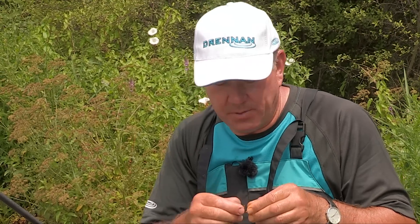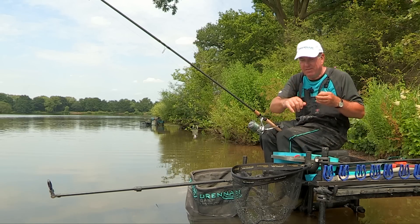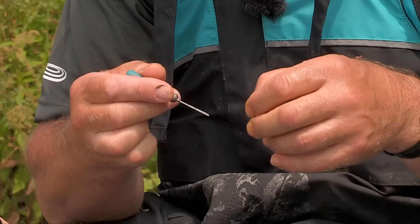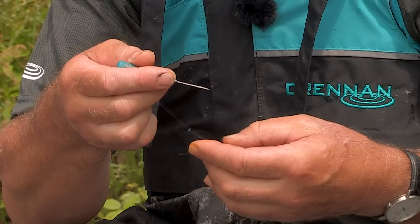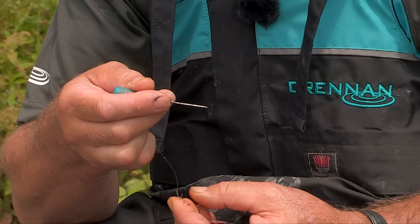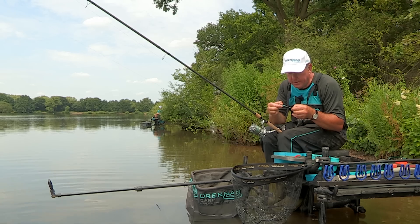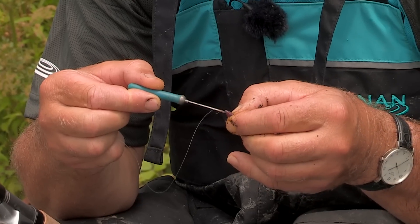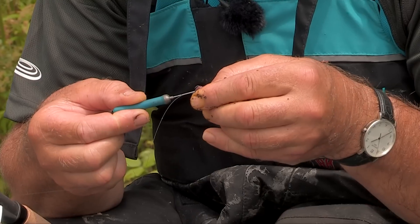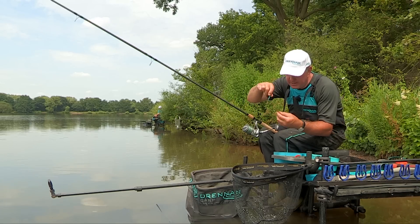So what I tend to do is fish with a hair rig and a push stop. Very simply, I take hold of the line and just twist it round my finger so it's locked off. Then I take hold of a worm — I'm just going to use a worm head — you squeeze the worm and then put the push stop through its nose and out of the side, about a centimetre down the worm.